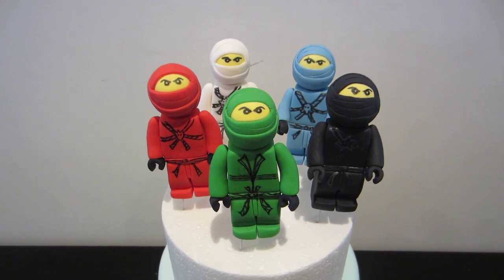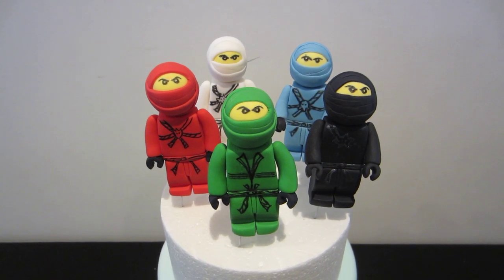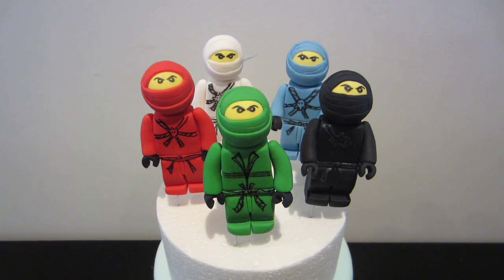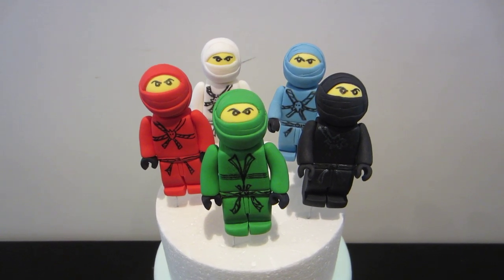I know it's been a while. But the Castle Cake tutorial is about 35 minutes long. So I'm just trying to cut that down for you guys because I know that's probably a little bit too long to watch. So I might actually break that down into parts.